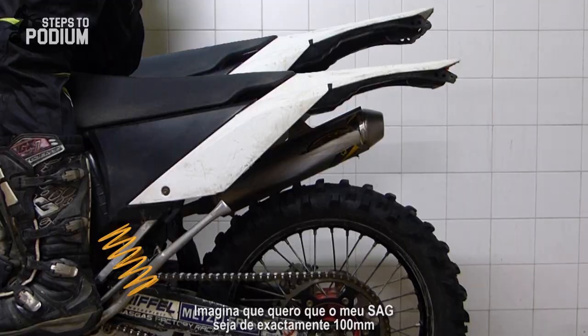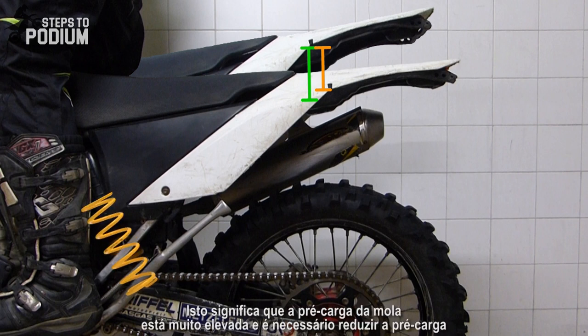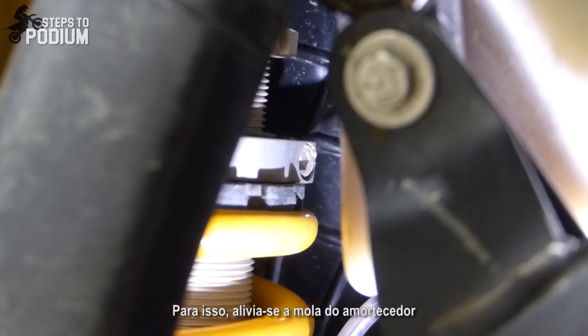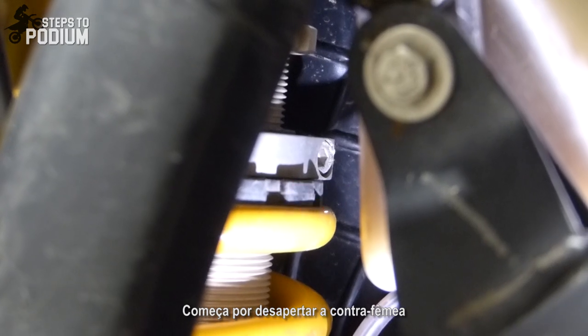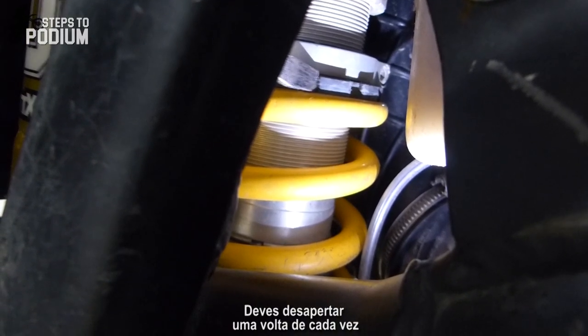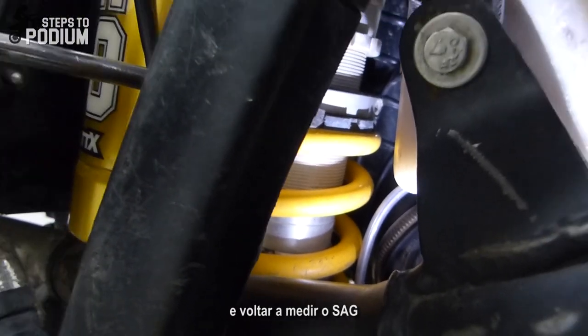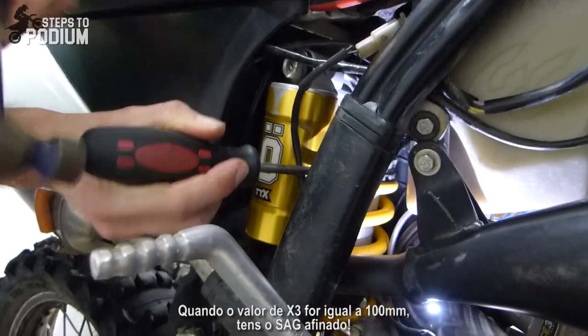Let's say I want my sag to be exactly 100 millimeters and my current sag or X3 is a bit less than that. This means the spring's preload is too big and I have to remove some preload. For that you only have to alleviate the spring, so you start by unscrewing the locking ring on the shock. You can start by unscrewing one full turn at a time and remeasure your sag. When X3 is equal to 100 millimeters you have your sag dialed.